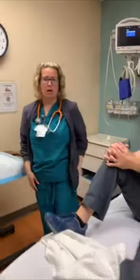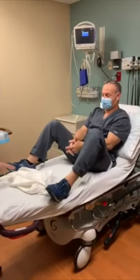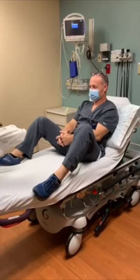Now Tana will demonstrate how to set up the gyne bed, using our patient here who is expected to be 12 weeks pregnant and is experiencing some vaginal bleeding.